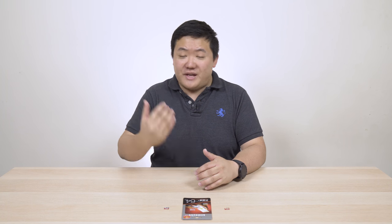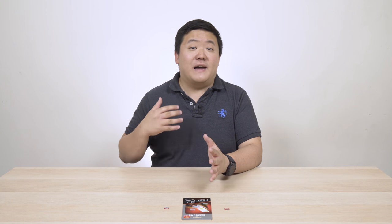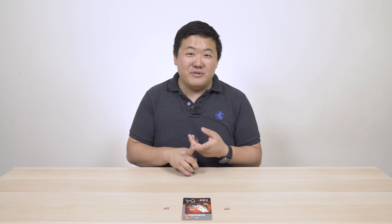Gearbest is an online shopping website similar to something like eBay, however they actually hold all the stock themselves in a few different warehouses around the world. The one I usually buy from is the warehouse in China — most of my stock comes from there. I've personally been using Gearbest for a very long time, and they have really cheap items. A big thing I buy from them is cables, which I'll hopefully do a video on soon.